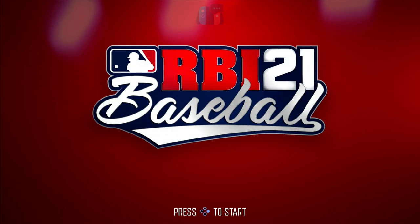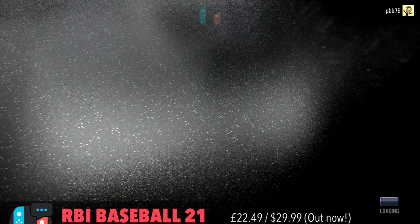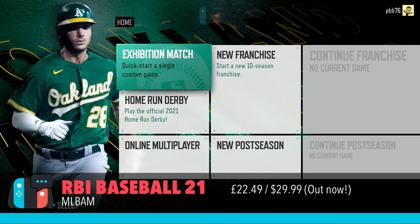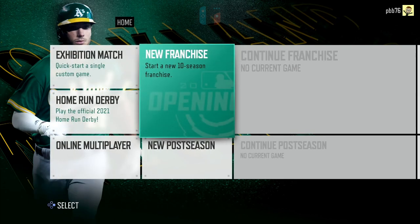Hello, welcome to Switched On, Paul speaking, and it's that time of year again — it comes to March, it's spring training, it's baseball time, and that means baseball games. This is the return of RBI Baseball on the Nintendo Switch. This comes from the MLB, their own internal studios, and it's out on the Nintendo Switch.